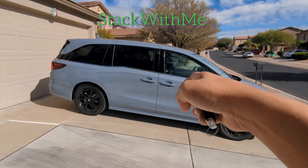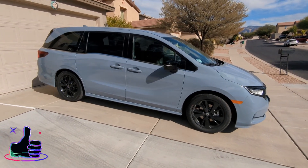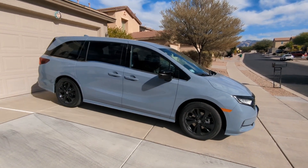Stick with me guys, this is my 2023 Honda Odyssey Sport and in today's video we're going to be going over some tips and tricks with the key fob and also with the Honda Odyssey. So let's get started.